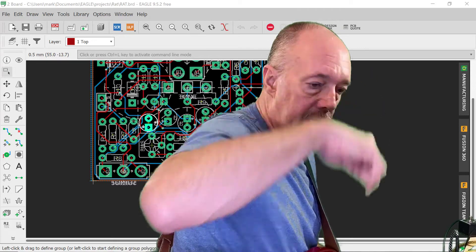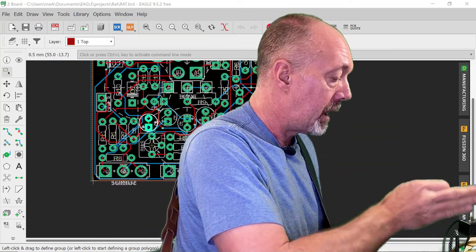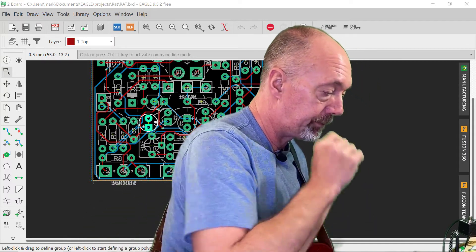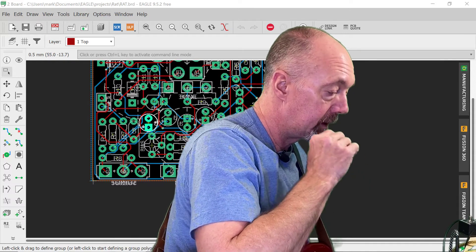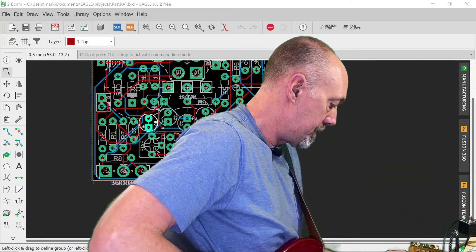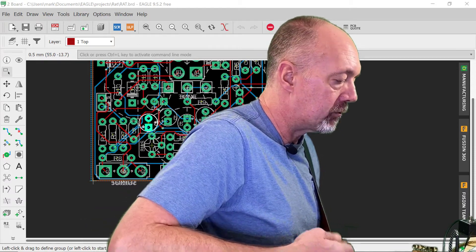Let's check out some of these modifications. I have all of them set to the off position, so it's basically a stock RAT right now. I have all the knobs facing noon — all controls are at noon. This is our clean tone. And this is the effect. You can see it has that classic RAT tone.